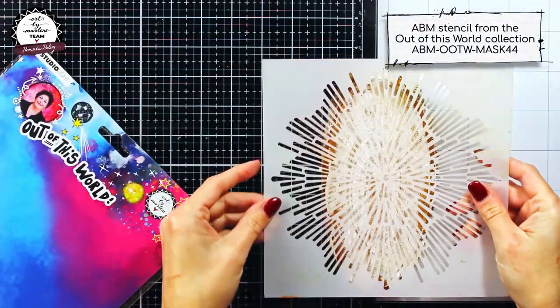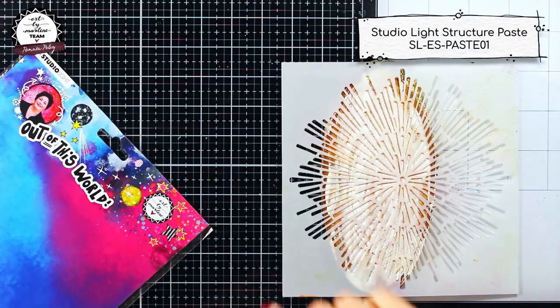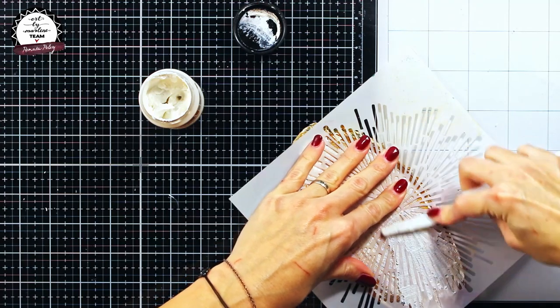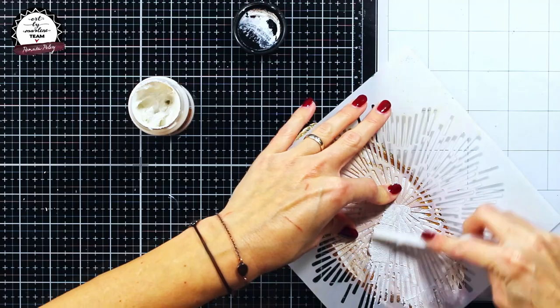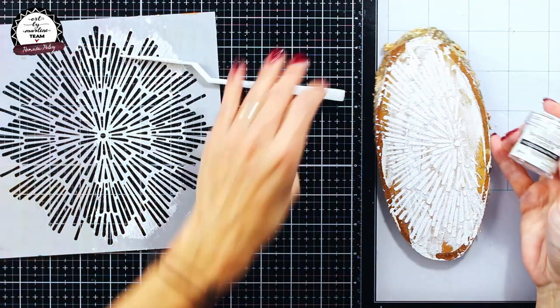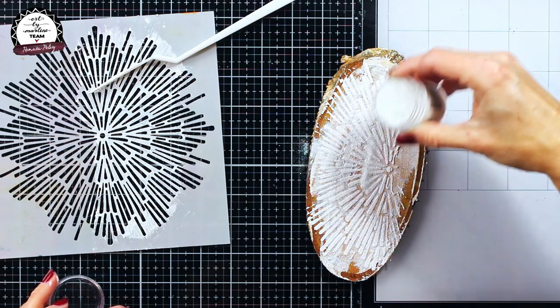I will use one of the older Art by Marlene stencils to give my project some background interest. With the stencil I'm using Studio Light structure paste, but as this is a Christmas project and I wanted some shine and glitter, before the paste is dry I will pour some shiny embossing powder over it.